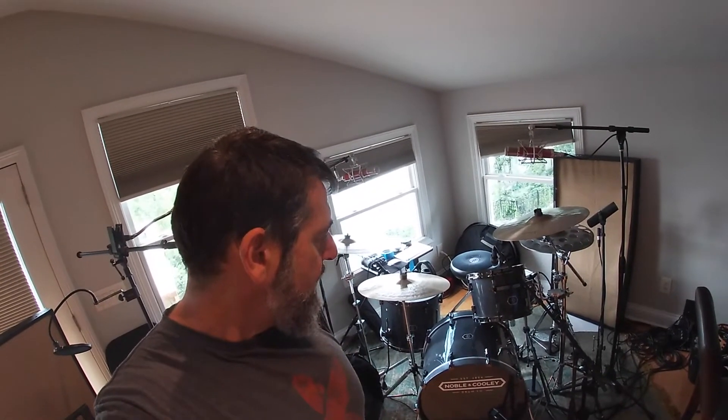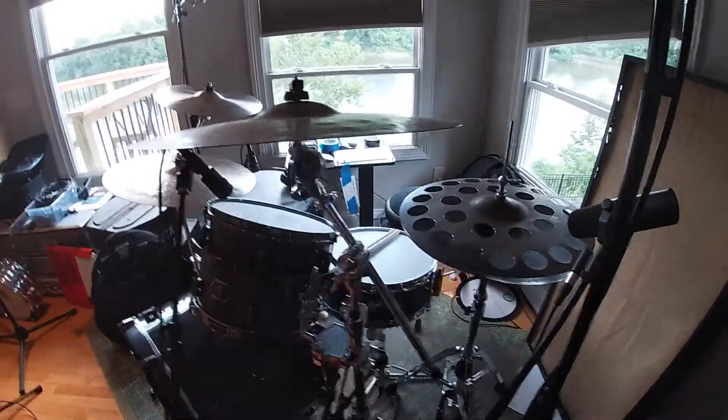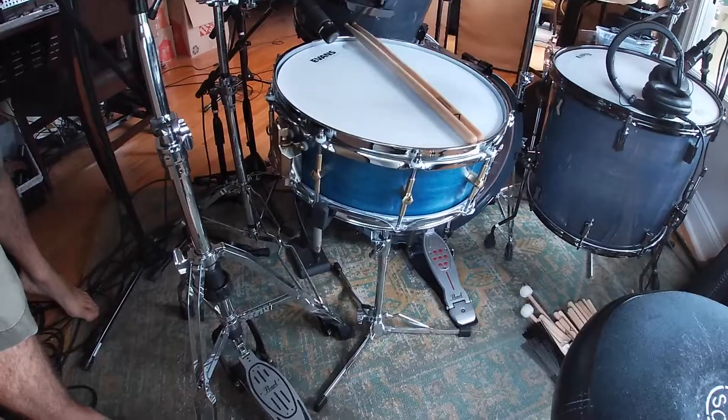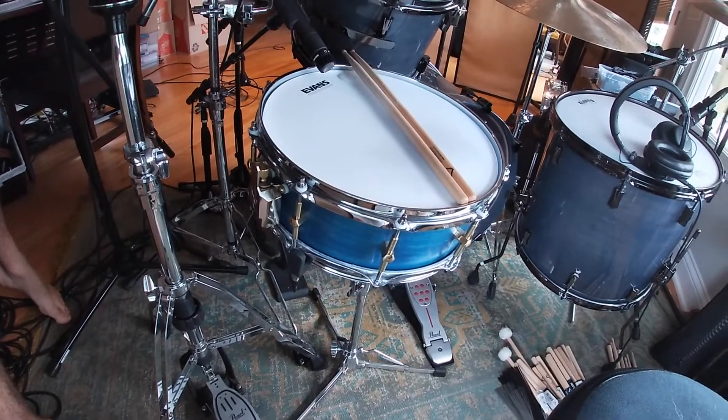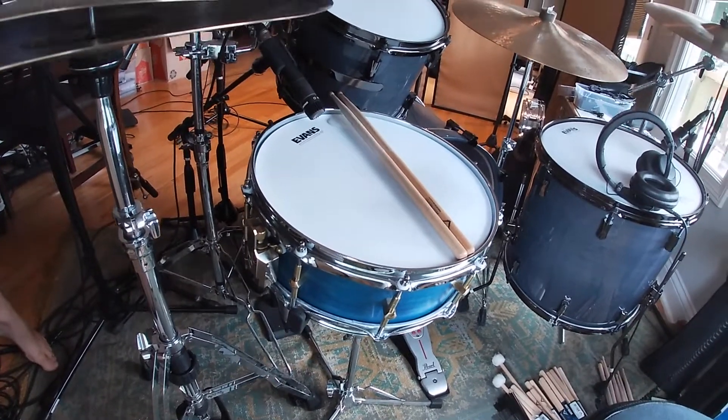As you can see, I've got the Noble & Coolies up here, which is sounding great. And I wanted to actually preview a drum I got from them recently. It's this 5x14 Tulip snare drum, which is absolutely beautiful, but it also sounds awesome, as you will see in the clip that's about to play.